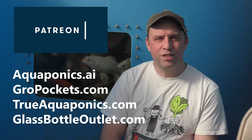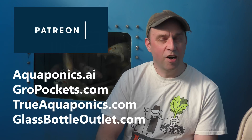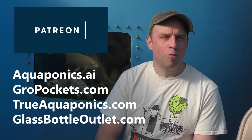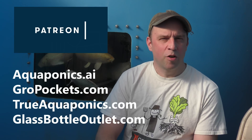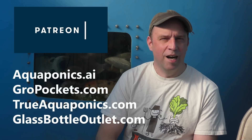These videos are brought to you by our Patreon contributors. Our top contributors are Aquaponics.ai, GrowPockets.com, TrueAquaponics.com, and GlassBottleOutlet.com. Thanks for your support.